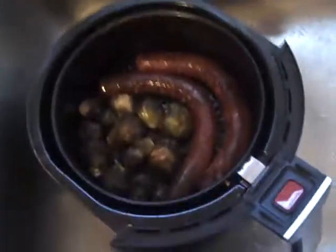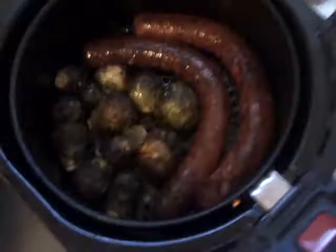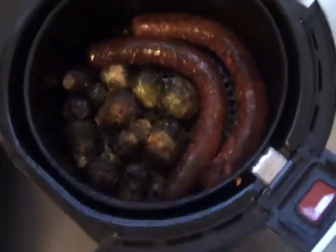Hello, my name is Donald McKinney — that's Donald, M-C-K-E-N-N-E-Y. This is another series of how to cook anything with an air fryer. What you see here is some Brussels sprouts and some kielbasa.